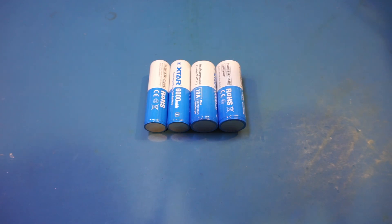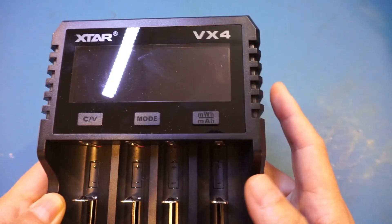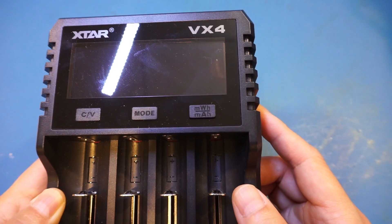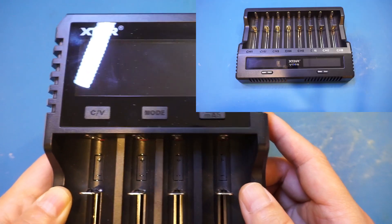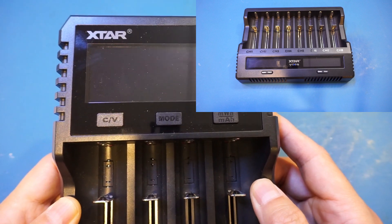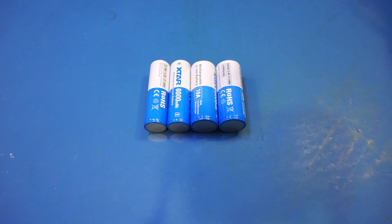In this video, we're going to do a couple of different things. First, I'm going to do some testing of these batteries, and then I will do a teardown of this VX4 charger that I reviewed a few weeks back. I didn't open it up because I had done a teardown with another XCharge before — that one is the VC8S. I thought they would be similar, so I didn't bother opening this one up, but there were some viewers wanting me to do a teardown, so I will do that later in this video.